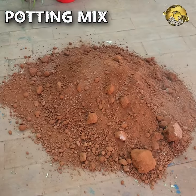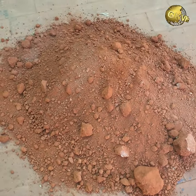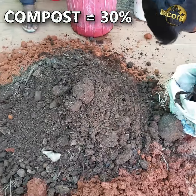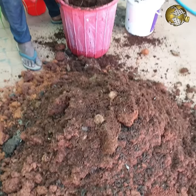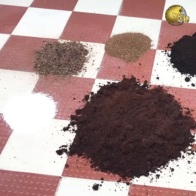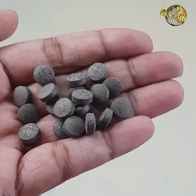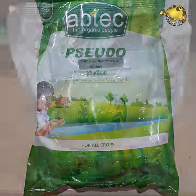For the potting mix recipe: 30% garden soil, 30% compost such as cow dung, horse dung, or vermicompost, and 30% cocopeat or peat moss. The remaining 10% is additional amendments like bone meal powder, organic rock phosphate, neem cake powder, mycorrhizae fungi, trichoderma powder, and so on as discussed earlier.